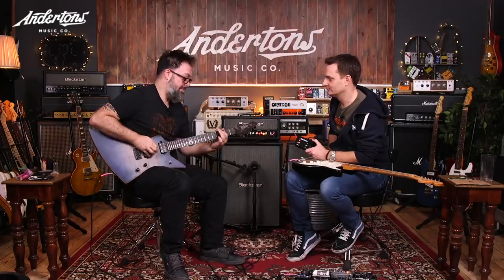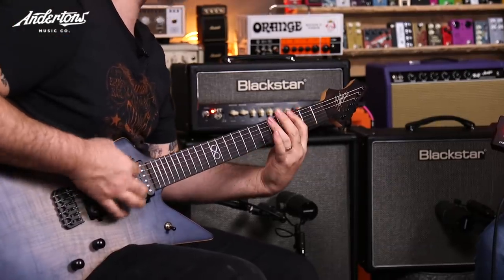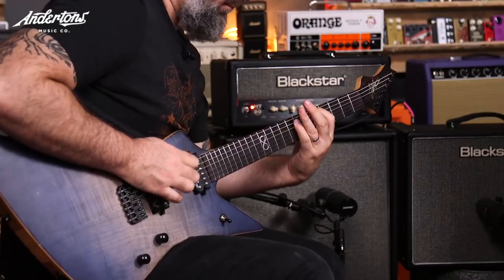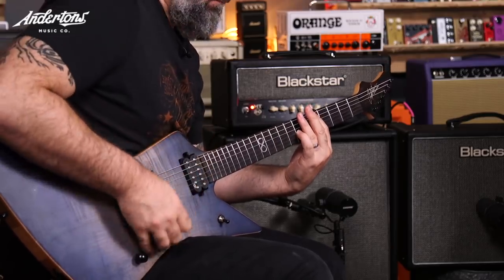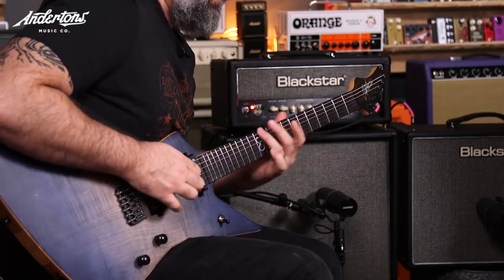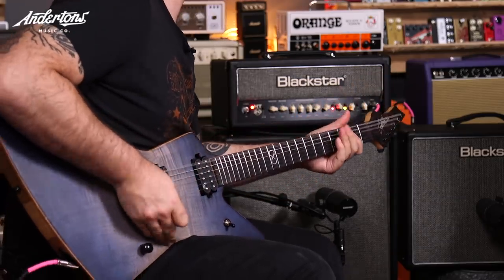It's like infinite sustain. Can we try it with a humbucker loaded guitar? Particularly that nice blue ghost frame. Yeah — look at that. That's great, isn't it?